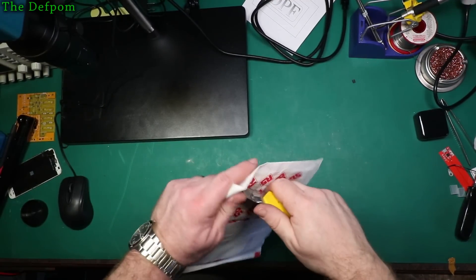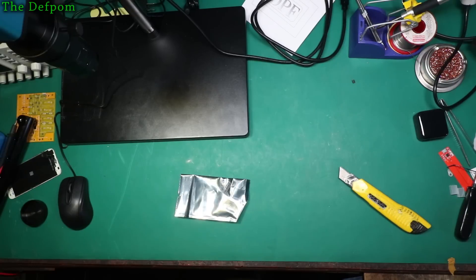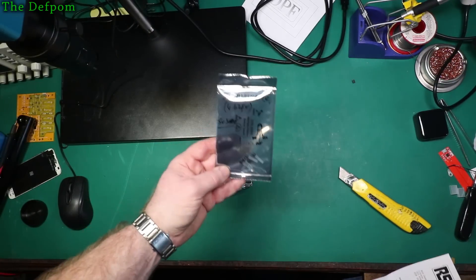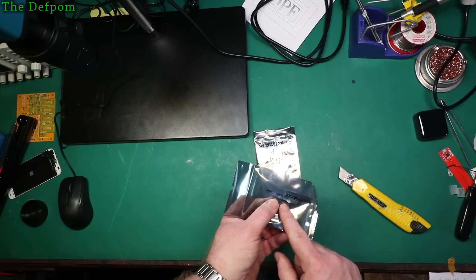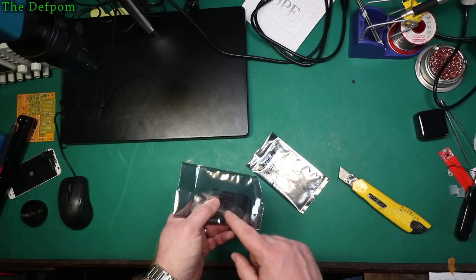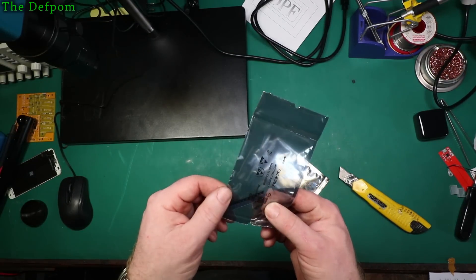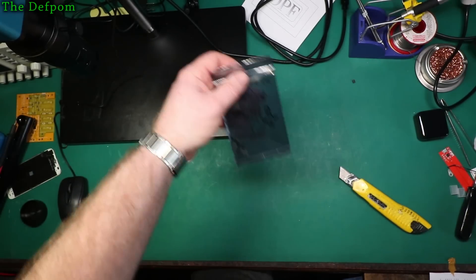I've already got these ones here which are a TO92 package instead, which are probably going to be easier to use. But I thought I'd get these too for selection. Let's see what's in this one — also from the same supplier, so it could be more of the same. These ones are MCP100T-300ITT, which are very similar to the TO92 parts here — 300V, so that's 3V nominal. These have a much lower threshold before they'll reset. The T difference was the pinout type — obviously because this is a surface mount version. Tiny little parts but I like to use these ones just for ease of use.